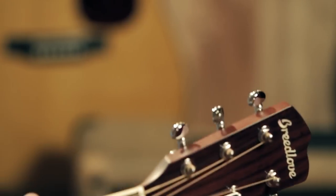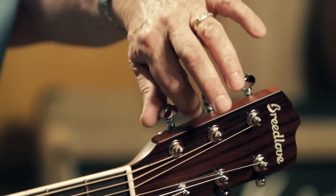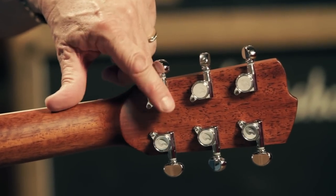These chrome tuners feature a small-sized button, making it easy to get your fingers in and adjust the tuning. These are enclosed tuners — the housing is die-cast metal, and the gears inside are covered and packed with grease, so they last a lifetime.